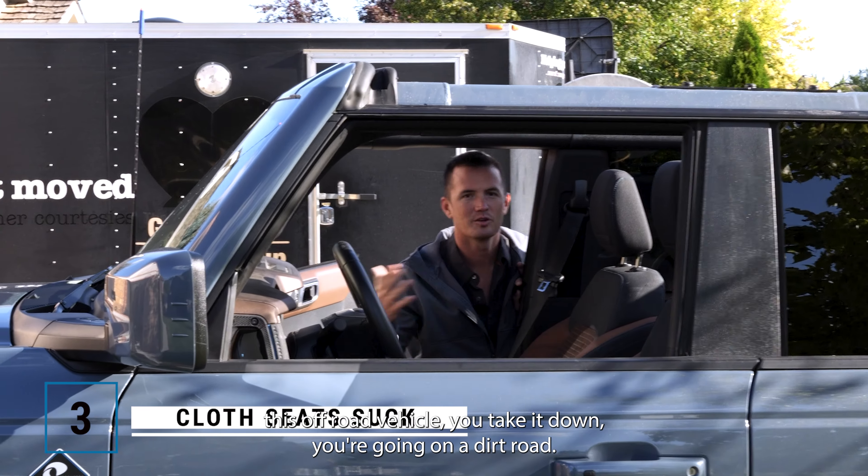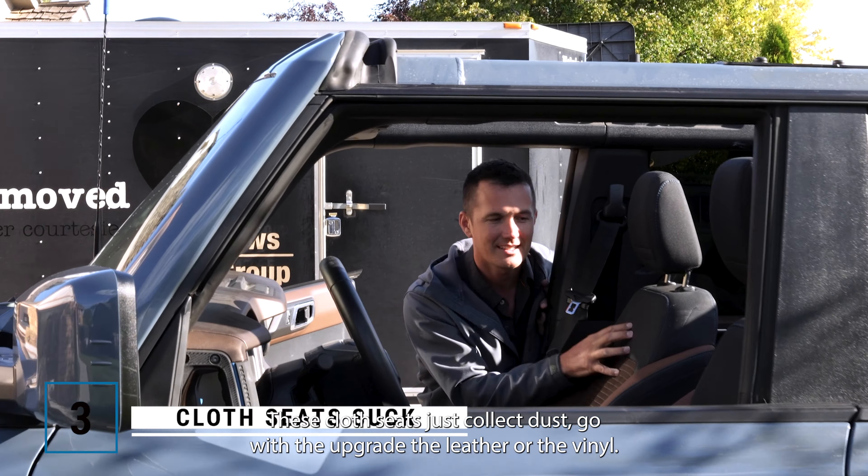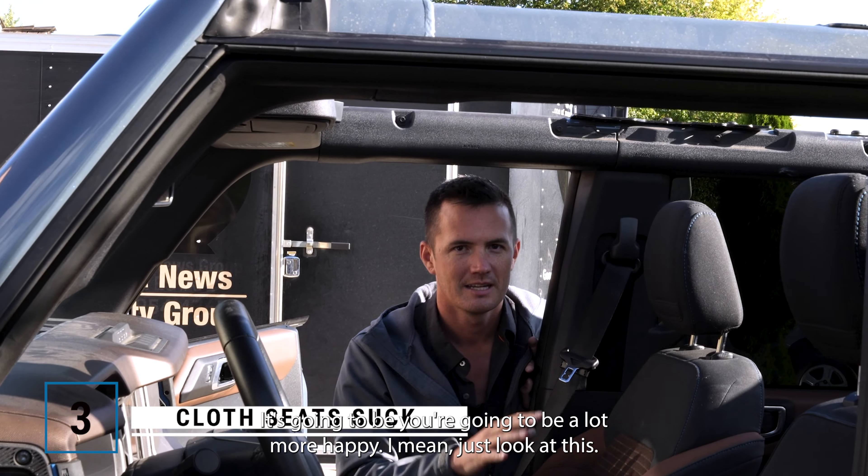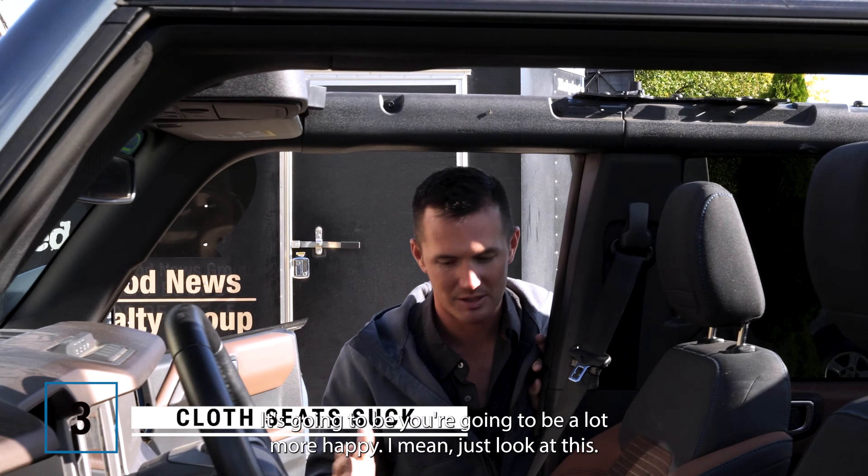This is an off-road vehicle — you take it down, you're going on a dirt road. These cloth seats just collect dust. Go with the upgraded leather or the vinyl; you're going to be a lot more happy. Just look at this.